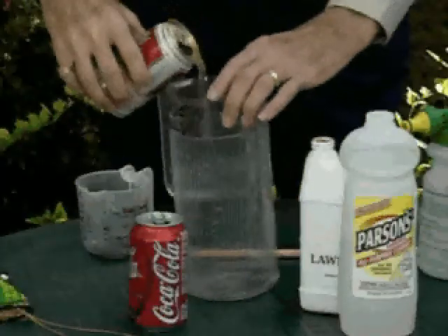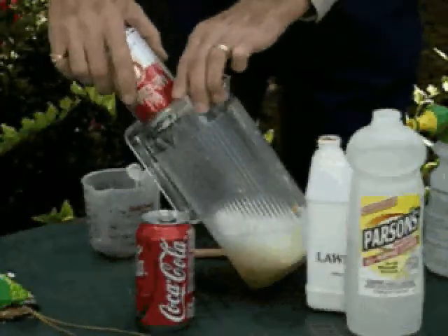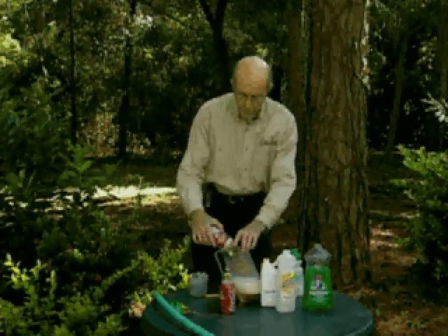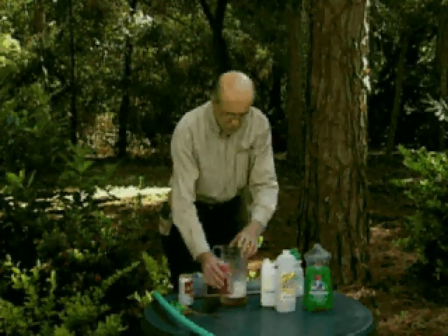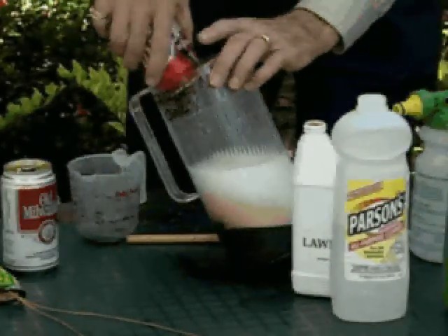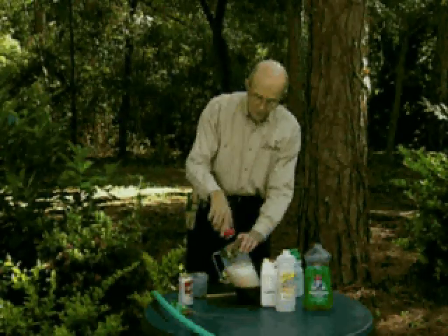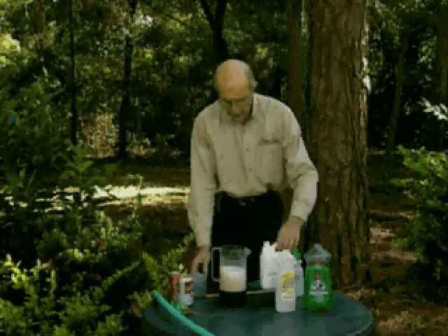Use a can of beer — that's your enzyme activator. That's what makes the tonic really begin to work, because it wakes up all the bacteria in the soil and releases all of the other elements that Mother Nature has put there. One can of cola — that's the sugar. Plants like sweet snacks because they live off of sugar, and it also triggers all of the nitrogen that's in the soil.